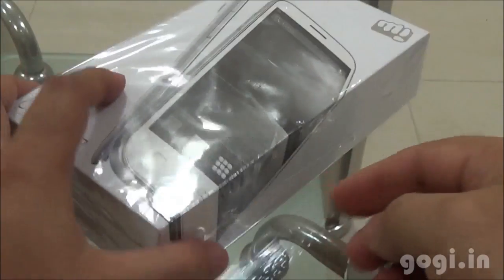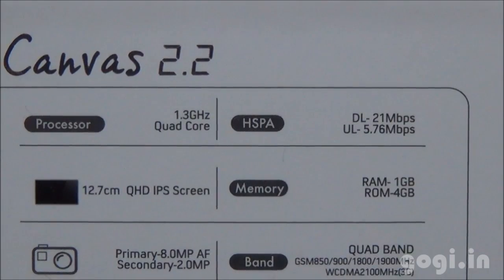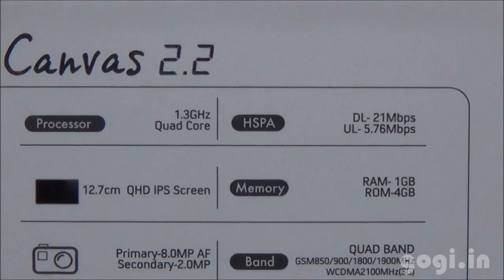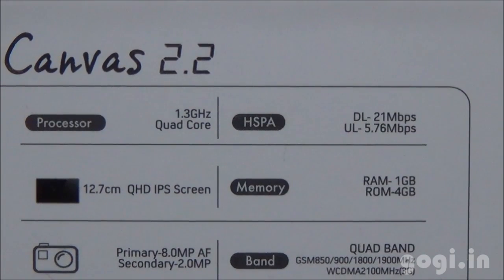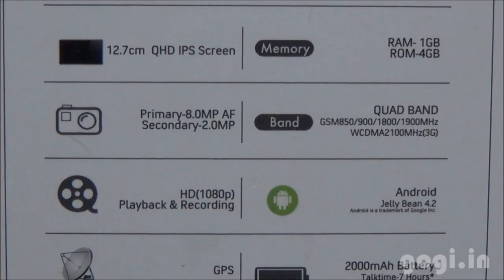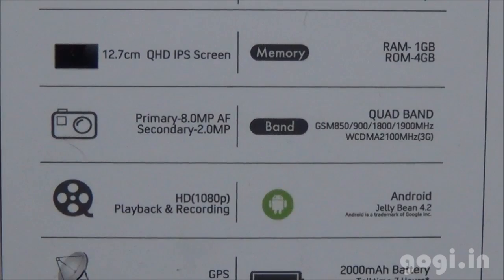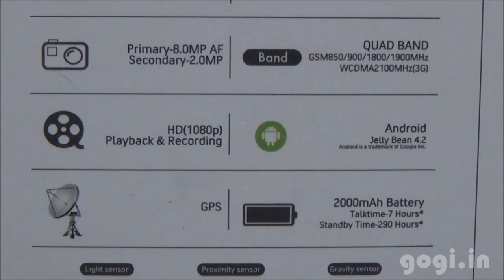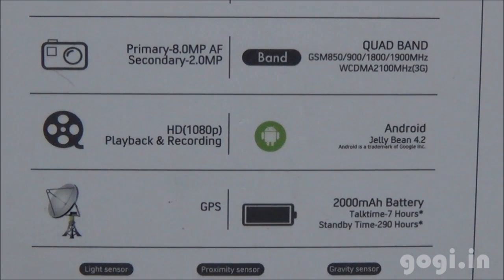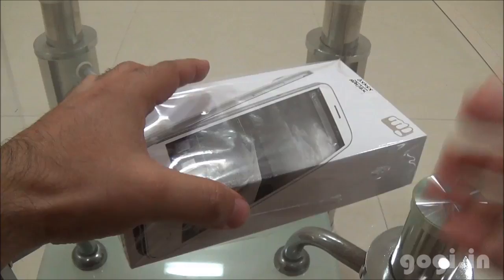Let's quickly go through the specifications as mentioned on the box. This handset is powered by a new breed of quad-core chipset clocked at 1.3GHz, 3G supported at 21Mbps, 5-inch QHD IPS screen, 1GB RAM, 4GB internal storage, 8MP rear autofocus camera, 2MP front camera, quad band, runs on Android 4.2, full HD video recording and playback supported, 2000mAh battery. The sensors are also mentioned on the box: light, proximity, and gravity sensors.